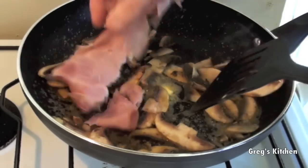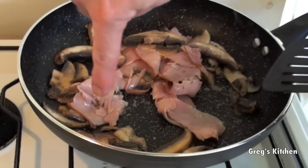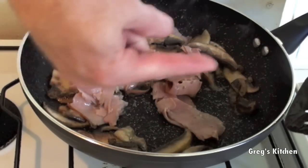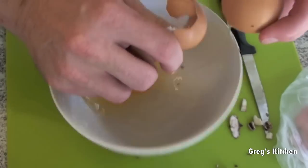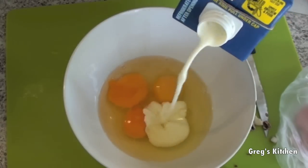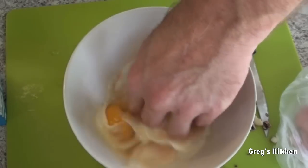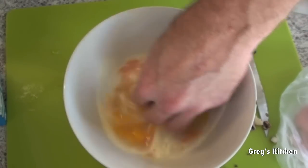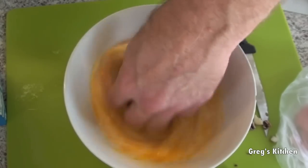We actually want these mushrooms to be sort of a bit gooey. They're starting to get gooey so I'm just gonna throw some ham in there too. Now while these are cooking I'm just gonna go and prepare the eggs — into my bowl I'll crack the eggs, add a dash of milk. You can add salt and pepper if you like, but you can add that at the end. Just mix that all together.